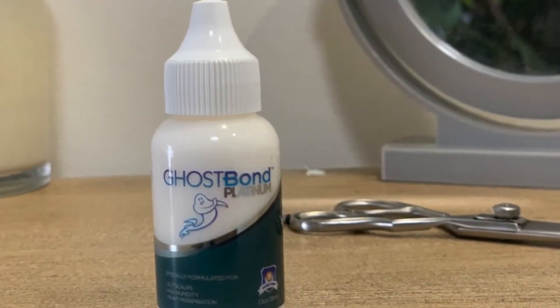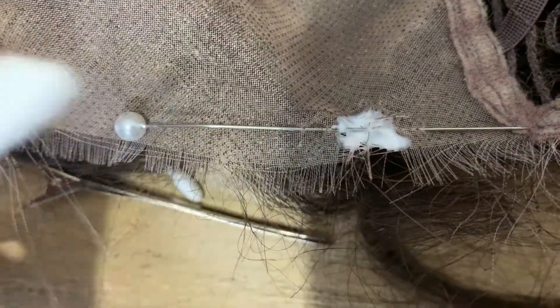Ghost Bond is available from the Australian Wig Company and this is what we use as a bonding agent. Allow about an hour to dry. Although this isn't the perfect solution, it will provide you with a great result.